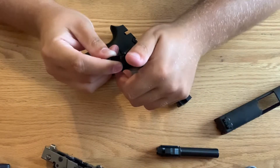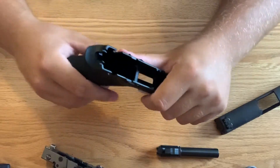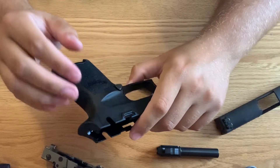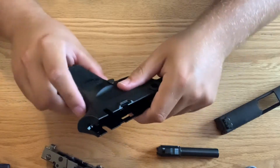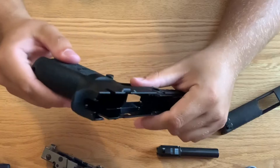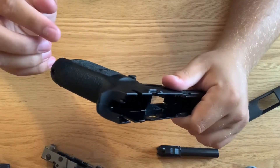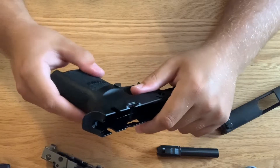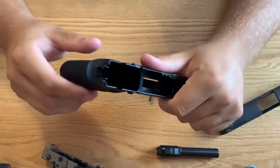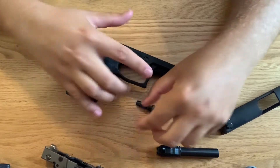In my personal opinion, this grip module is comfortable. However, I've had cheaper handguns with better stippling. When I first got it I thought the stippling wasn't bad at all, but stippling wears down on polymer grip modules — it just does. After about a month or two, the stippling wore down. I didn't like that. I'm actually going to be testing some different grip modules, but I wanted to put this video out first.